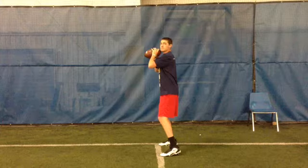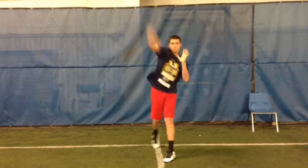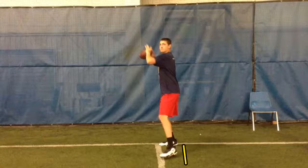Let's take a look at your first step. That's where your problem is right now. This first step has got to open up here. You've got to take that first step and open up just outside the right shoulder of your receiver to allow your hips to square to your target.